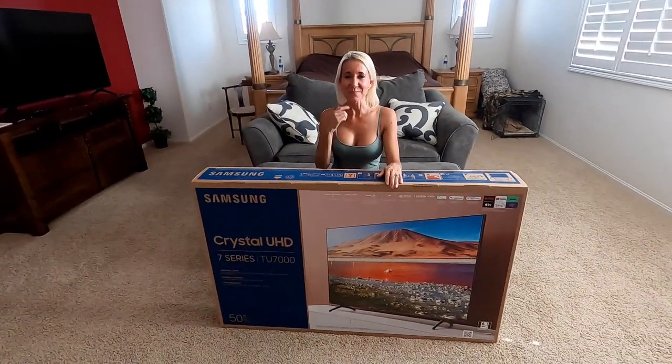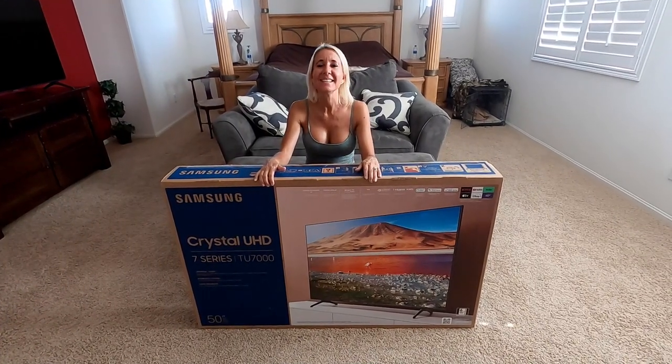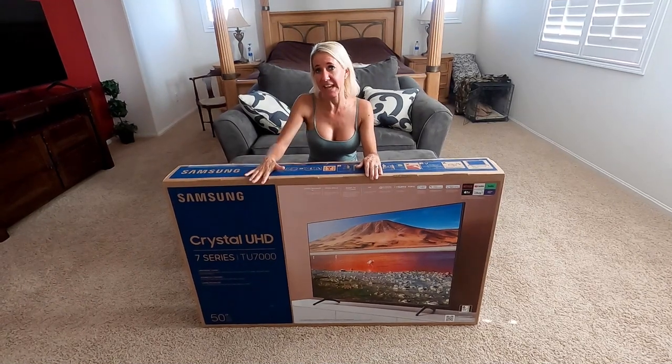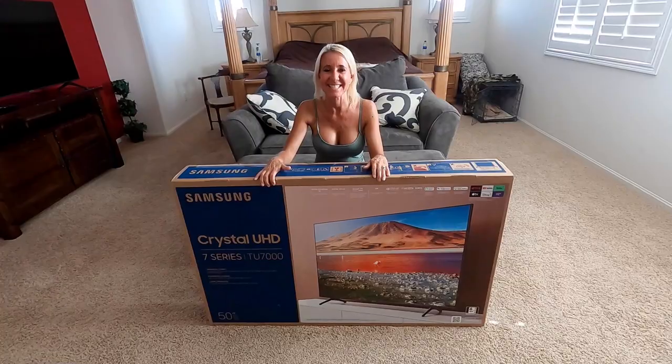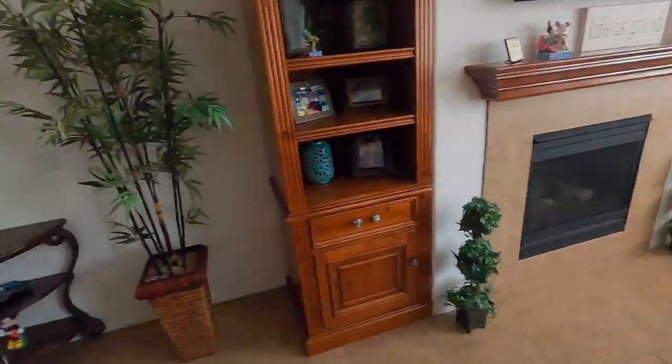Hi everybody, I'm Lisa, behind the camera's Bill, together we are Belisa. Welcome to our channel. Today we're going to do a complete unboxing and setup of the Samsung 7 Series 50-inch Smart TV. Let's get started.